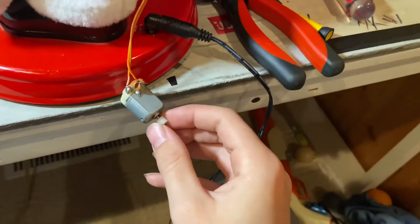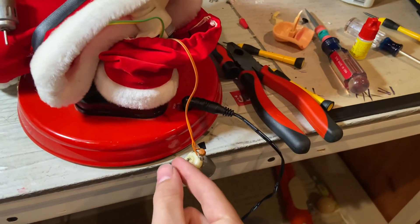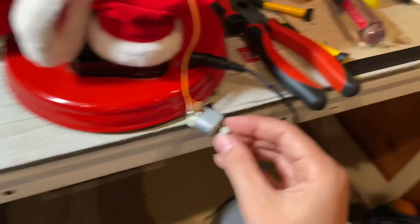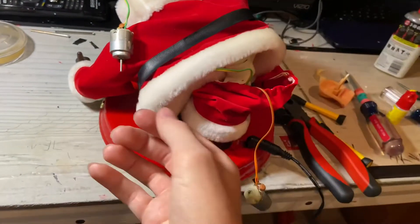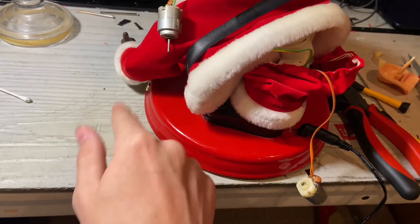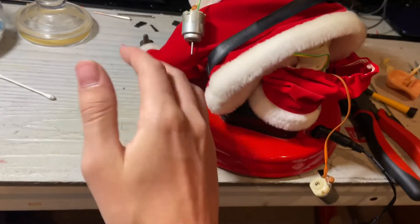When I initially put it back together, it would not even play. I had to take my fingers and touch the prongs here to make it turn on. Once I got this motor back together and spun it a couple times, he started playing all the way to the point where he started to sing and then shut off. So I put this motor back on and kept spinning it, and now he seems to be working.